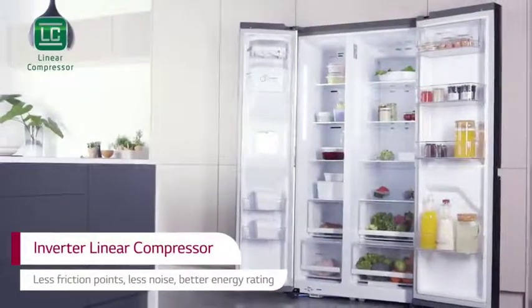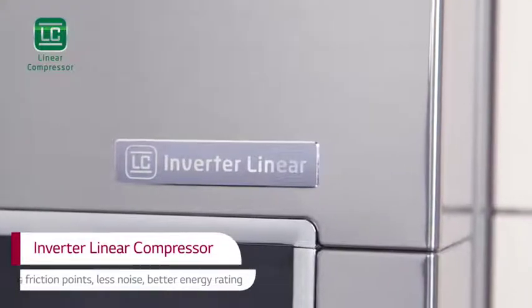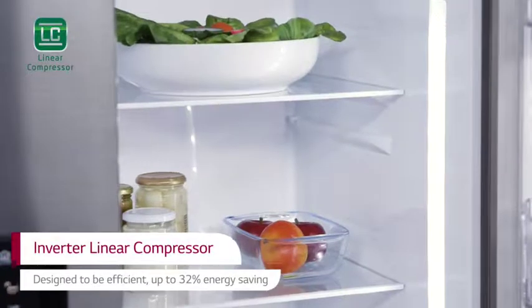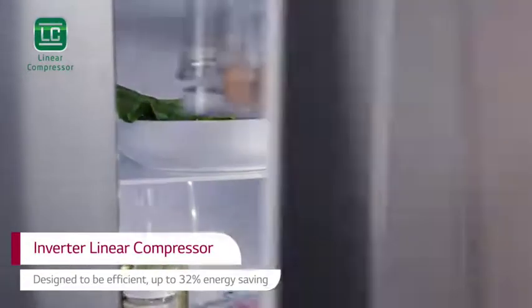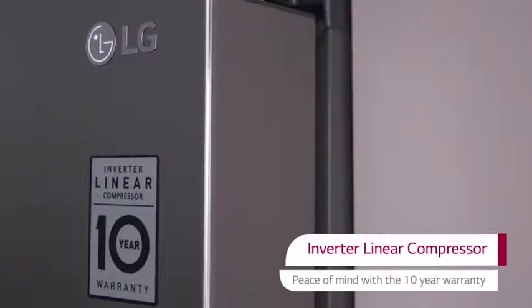LG's unique inverter linear compressor is quieter to run and lasts longer than conventional drives. Energy consumption is reduced by up to 32%, helping the environment and saving on utility bills. And it's backed up with a 10-year LG warranty, providing added peace of mind.